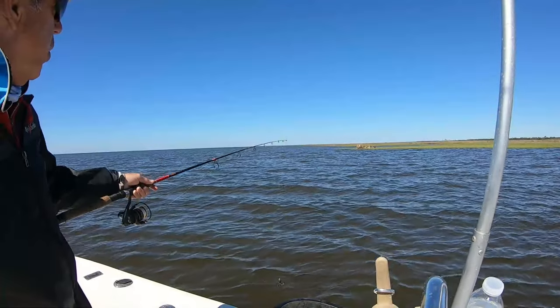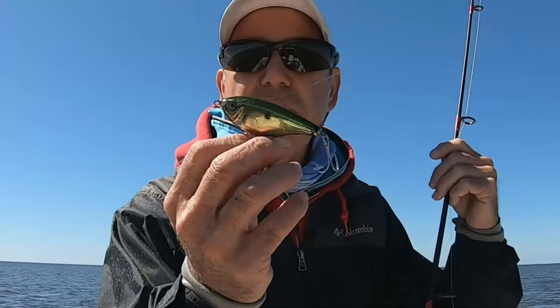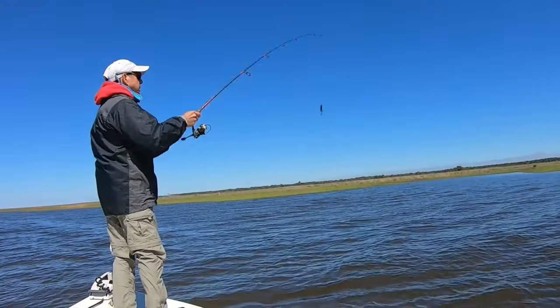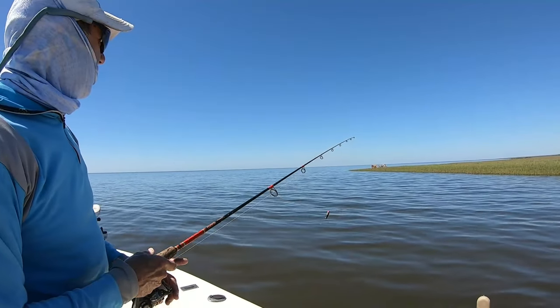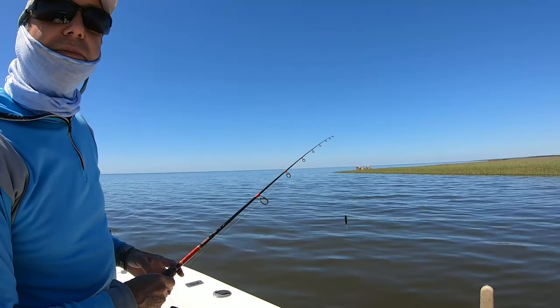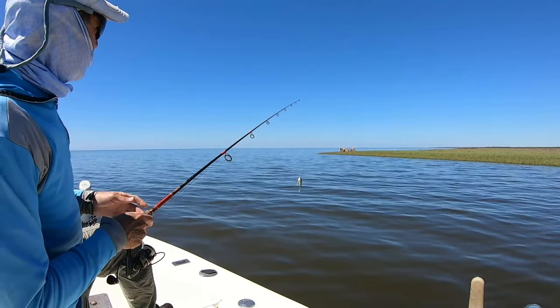We're coming around another point to get on this west-facing shoreline. It's been really quiet — I haven't gotten a single bite since that redfish, so I've switched to my go-to lure, the fat belly chrome with a green top. Once we're around this point we'll be back on the outside. It has been absolutely dead — surprisingly very little action, a couple of bumps — but the trolling motor has been running the whole time, going on two and a half hours. Let's give this point a shot.